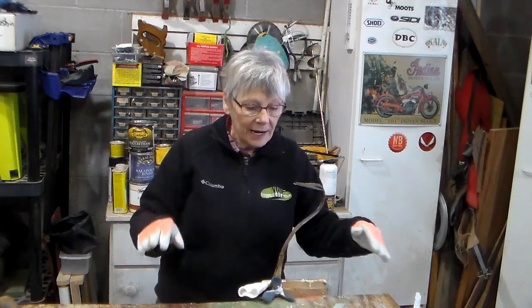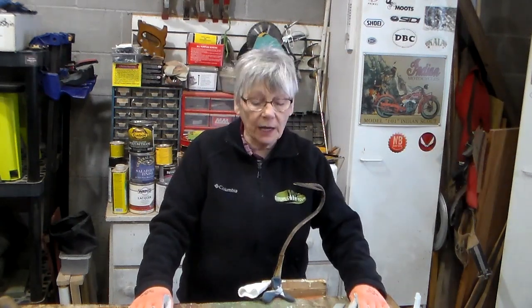Hello, and welcome to Diane's Garden. Well, obviously this isn't Diane's Garden — this is our workshop, but we aren't going to be out in the garden yet. We're still counting the weeks before we get out there.